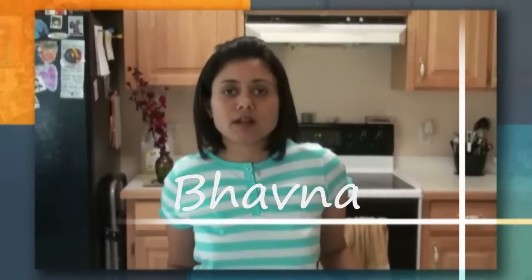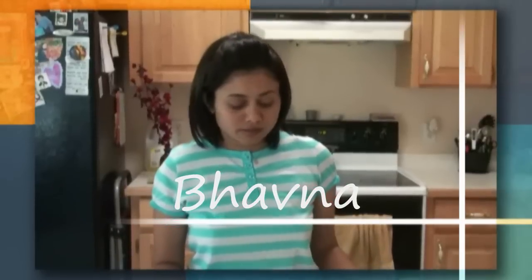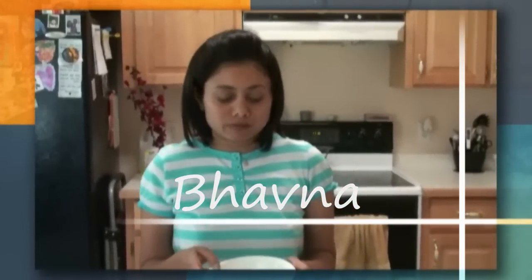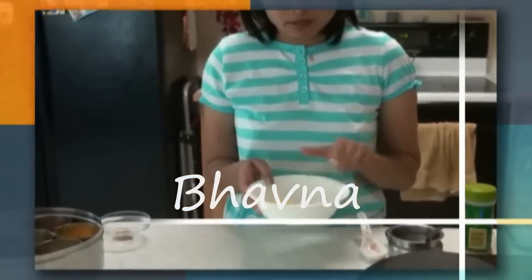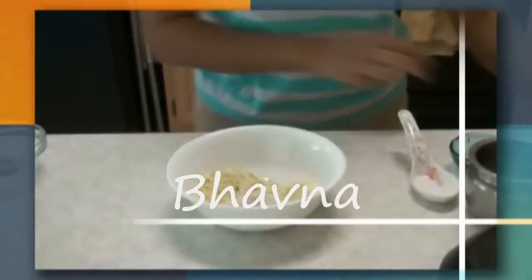Hello everyone, welcome to superwajitdelight.com. I'm Bauna and today I'm making masala stuffed okra. I have all the flours — juar flour, gram flour, and corn flour — and I'm going to mix everything together.